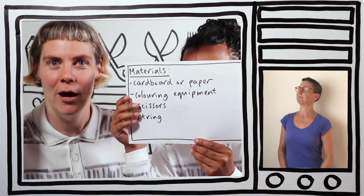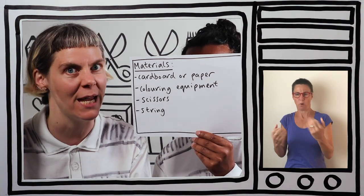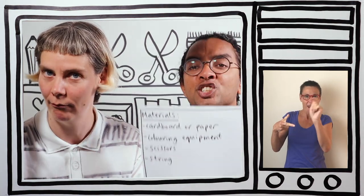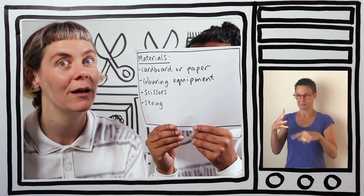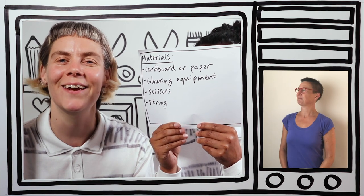Okay, materials for this please, RG. Got it. So what you're going to need: some cardboard or some thick paper, some colouring equipment, some scissors, and some string. Okie dokie, I'm going to get my pen and my paper.